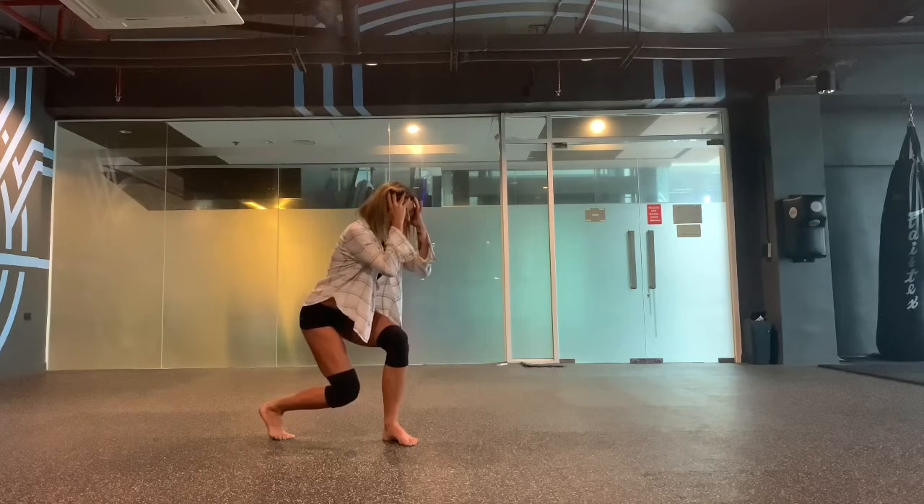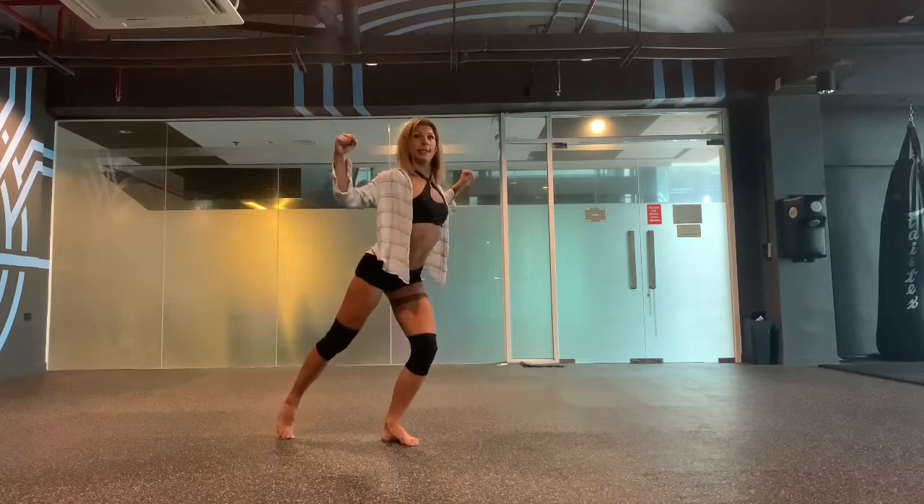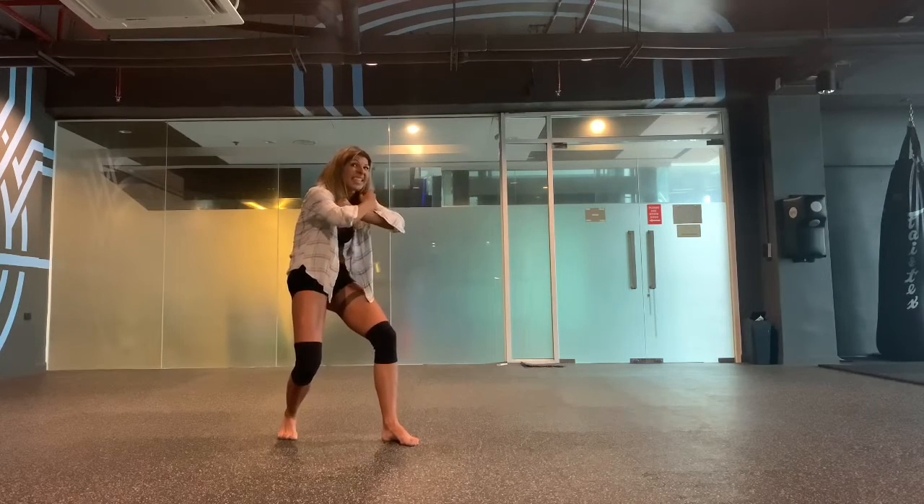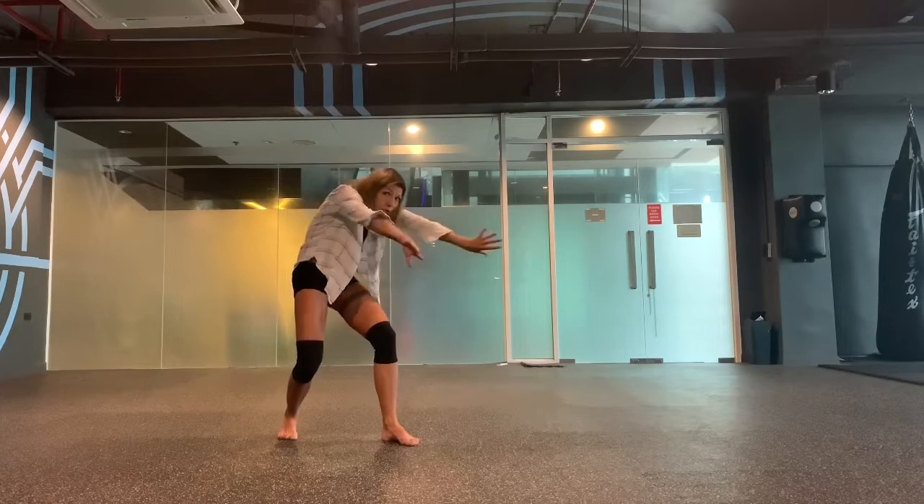When we're moving down a little bit more, we're touching our head. Then open your chest. Close. And when we're opening our chest the second time, imagine that you're swinging.